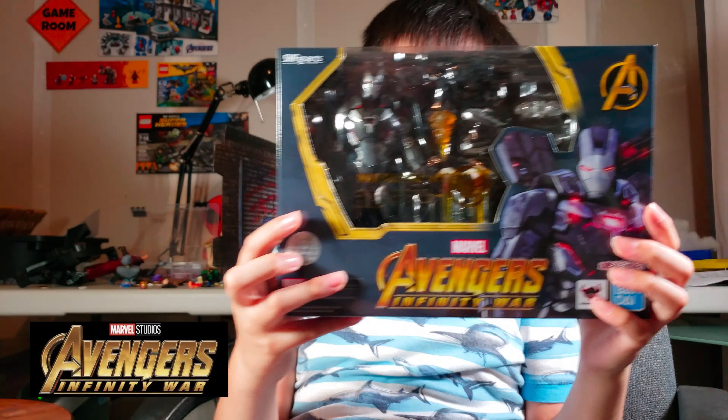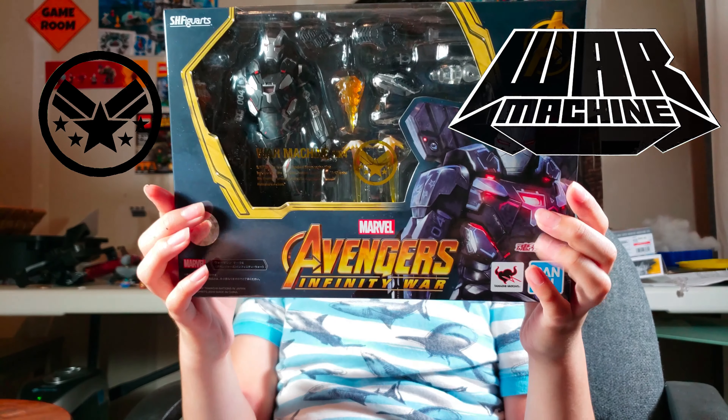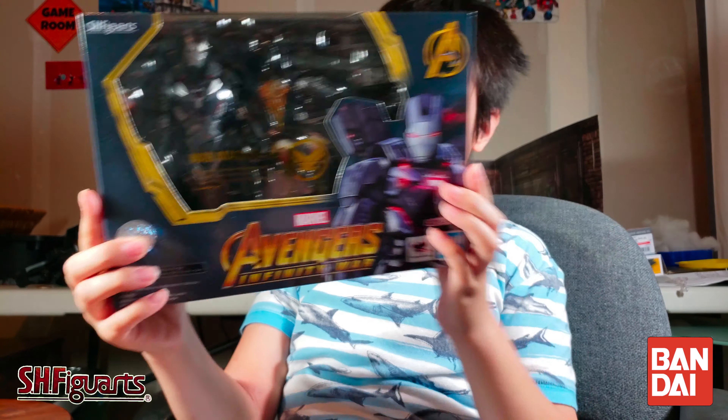Welcome to EnzoStorm and today we are unboxing the Avengers Infinity War SH Figuarts War Machine Mark IV. This is by Bandai and the Tamashii Nations.